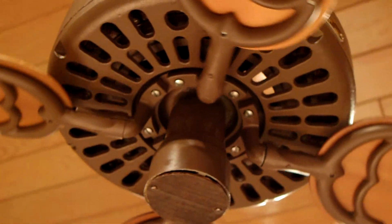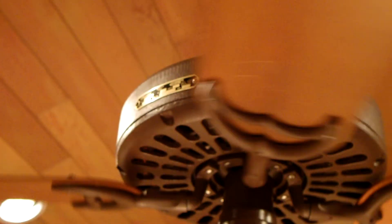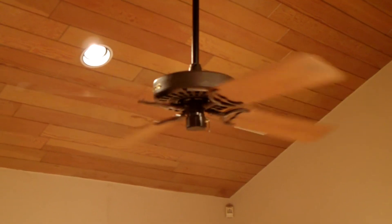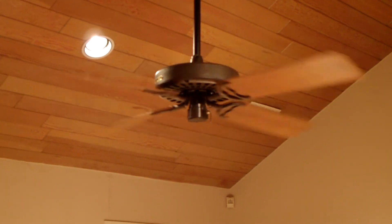Now I'm going to show you a video of it running, and it does have enough starting torque on low to slowly speed up on its own. It's really quiet. It reaches a speed of about maybe 45-50 rpm — enough to feel a little bit of air under it, and it looks really nice.